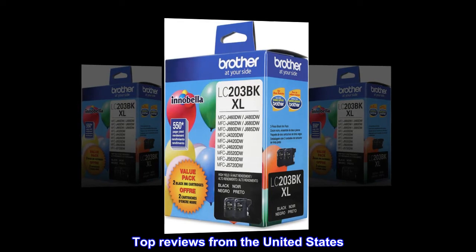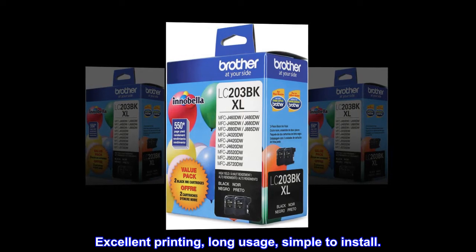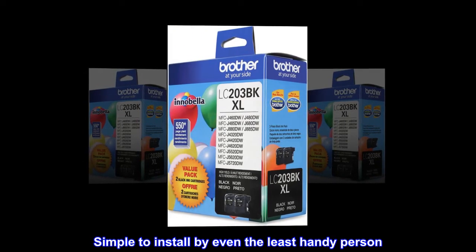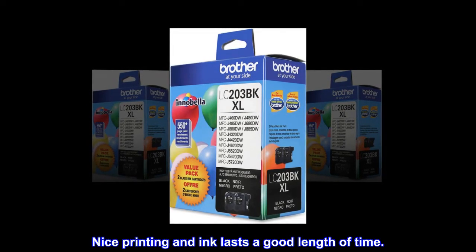Top reviews from the United States. Excellent printing, long usage, simple to install. Simple to install by even the least handy person. Nice printing and ink lasts a good length of time.